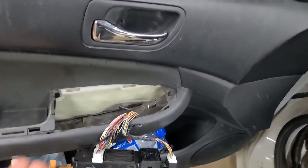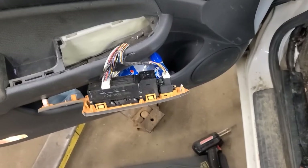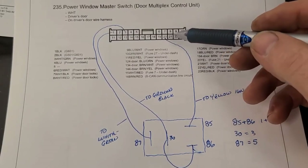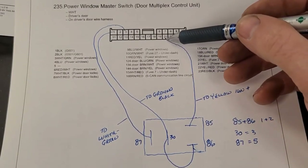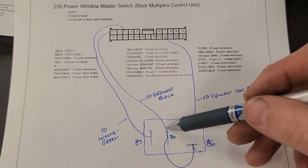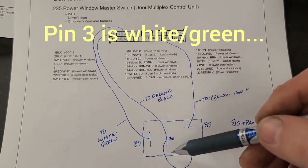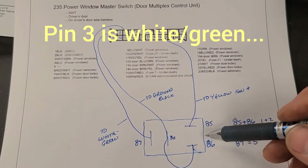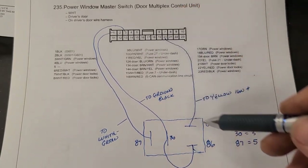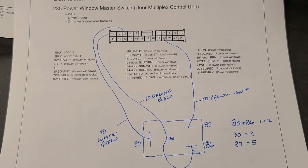I'll tuck that relay down in the door panel with some sponge around it so it doesn't rattle. To summarize the circuit: pin 85 of the relay connects to the yellow wire at pin 20 — that's key-switched power from the seven-and-a-half amp fuse. Pin 86 goes to pin 30 and also to pin one, which is the ground black wire. Pin 87 goes to pin three, which is the white-and-red wire. The downside is you won't be able to stop kids from playing with the power windows, but it saves replacing a five-hundred-dollar switch.